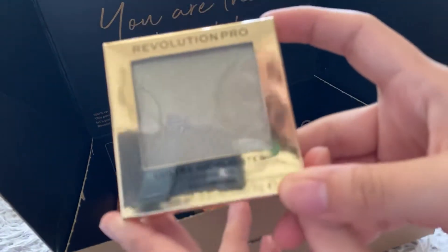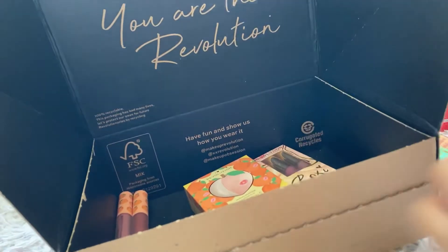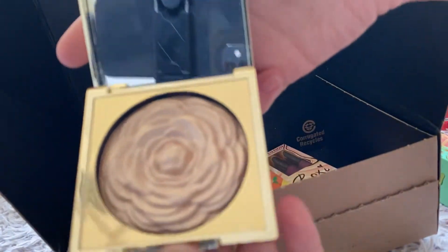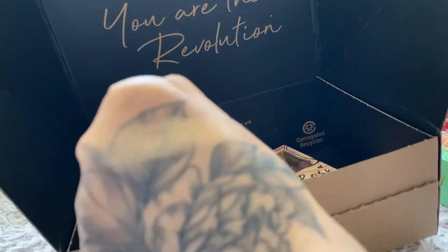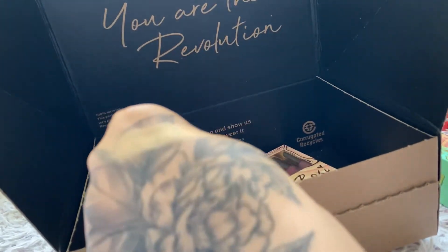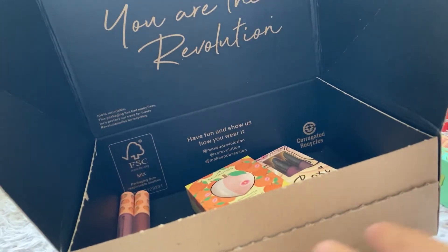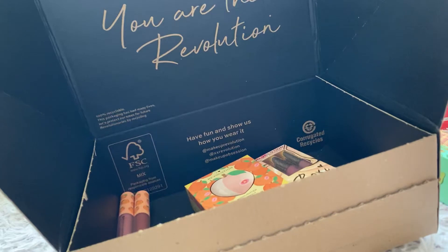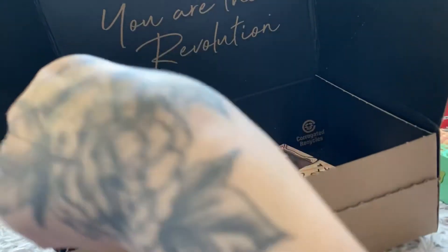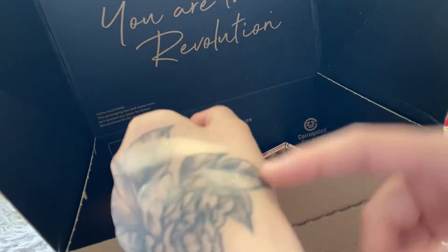Then I have the Revolution Lustre Highlighter in the shade Golden Rose - I believe it's meant to look like a rose. Let's do a small swatch. That shade is very, very pigmented. That is the first and second swatch, still highly pigmented on the second.